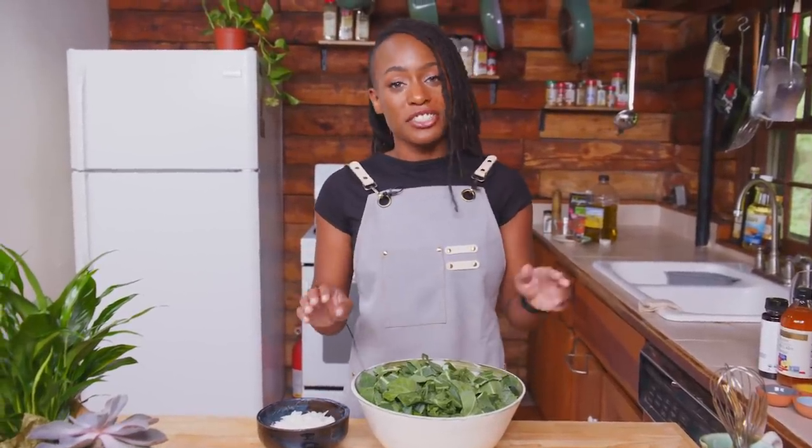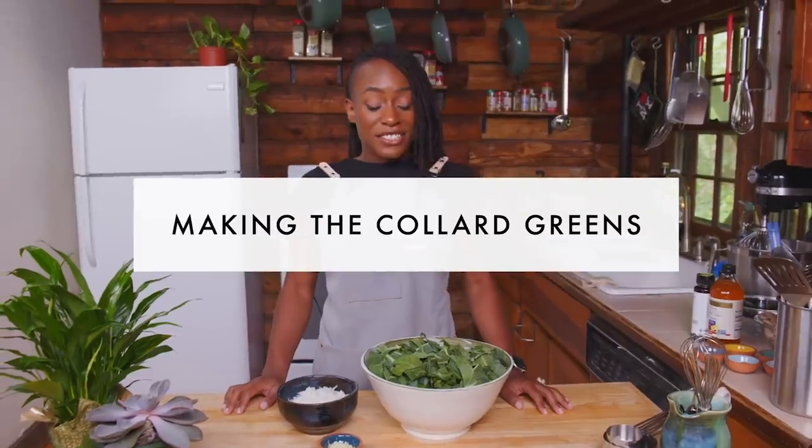Typically collard greens are prepared with pork and lard, but today we're going to use a little bit of olive oil, a little bit of vegan butter, some smoked paprika and other seasonings with onion and garlic to really make those collard greens come together. We're also going to be making a honey mustard dipping sauce. I think this is an easy transitional recipe into veganism, or even if you just want to eat a little less meat weekly. It's a fairly easy recipe for everyone that is busy or tired during quarantine, and it's a good, comfortable pick-me-up.